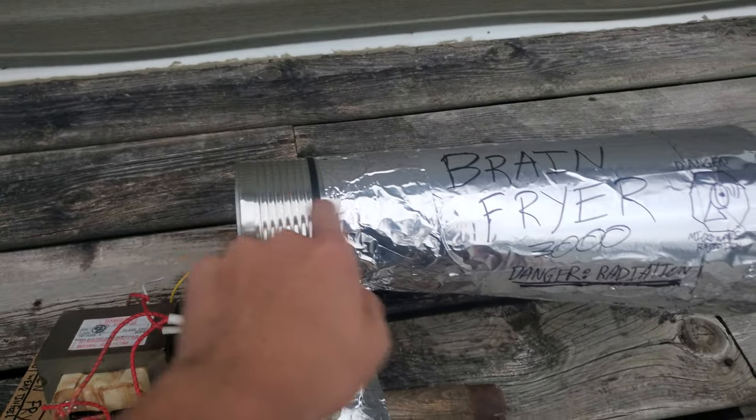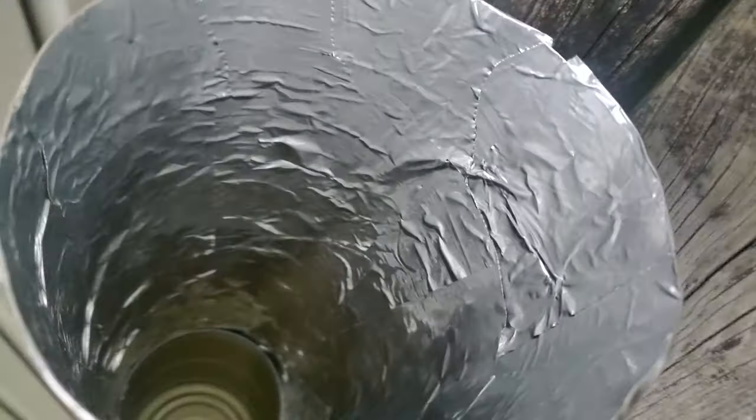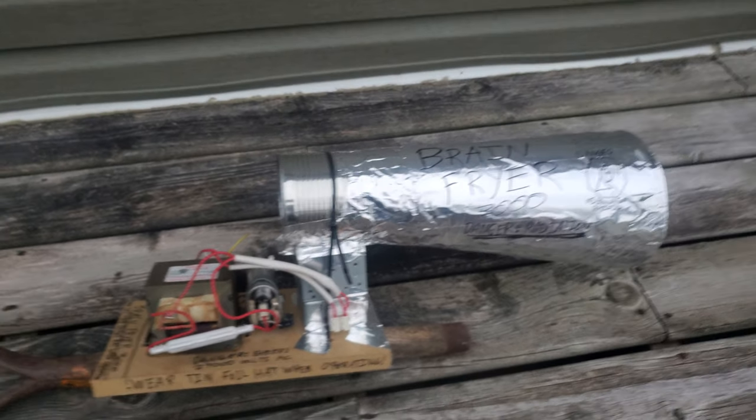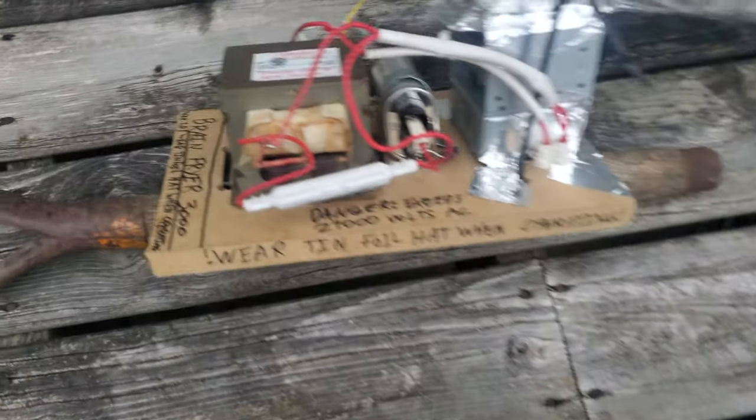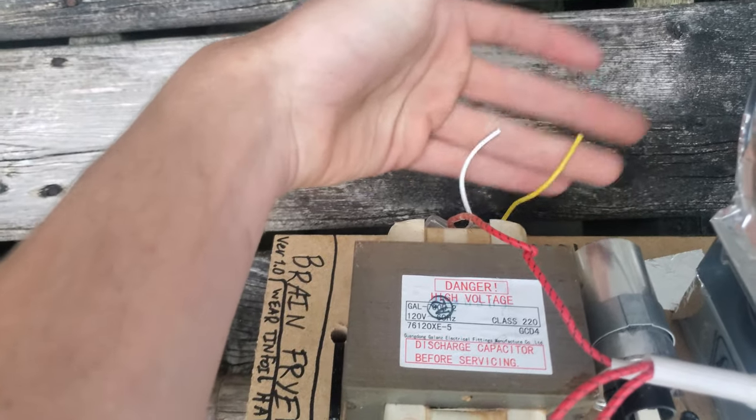Make sure you wear the tin foil hat when you operate it. So this thing is just a tin can, and this is Bristol board that I've covered in tin tape and lined the inside of it. It's almost like a feed horn for a 2.4 gigahertz Wi-Fi antenna, except this one doesn't receive — this one transmits.